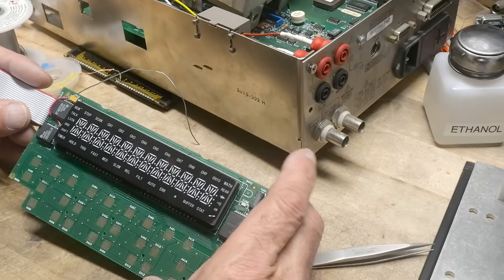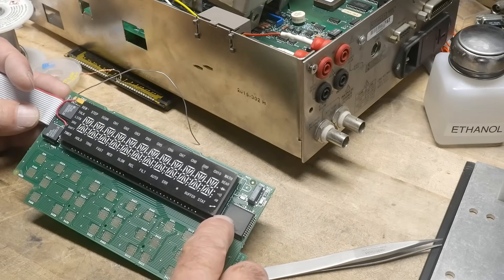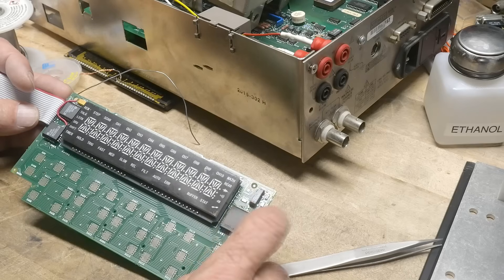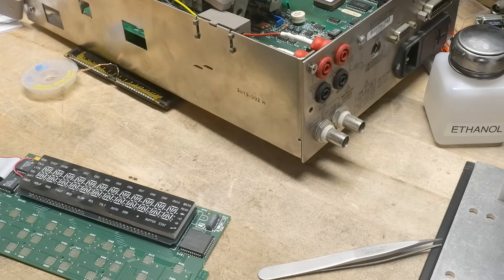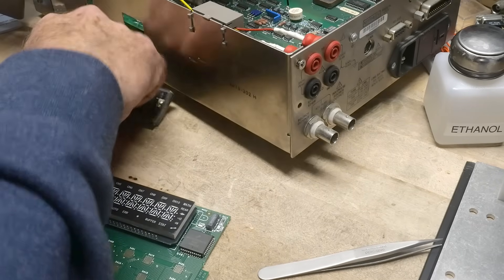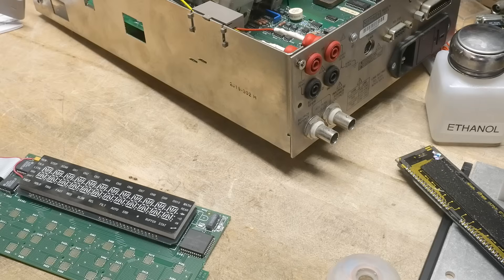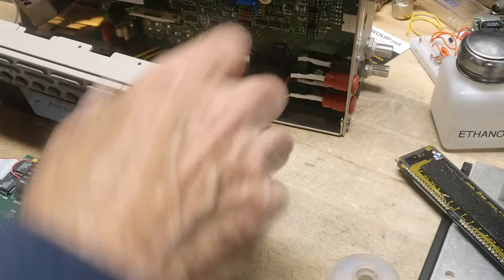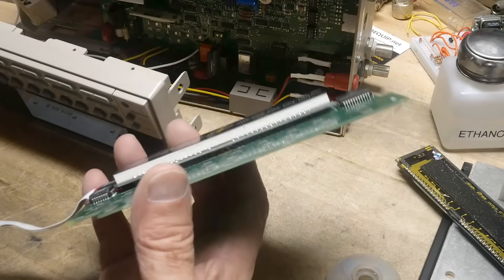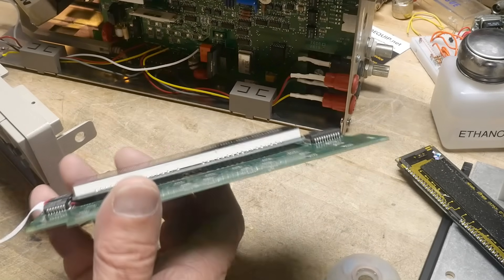I believe we are good to go. What's on this board? A 68HC705 — there you go, with a crystal on it. Now we need to reassemble and I think we are ready to go. Let's try it out and make sure it's functional.